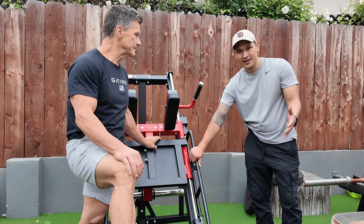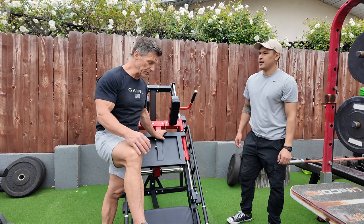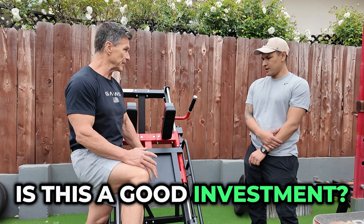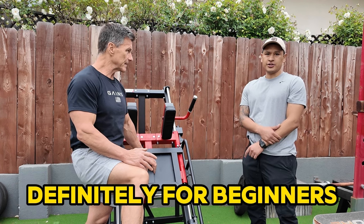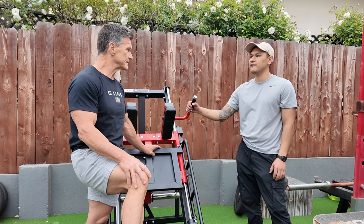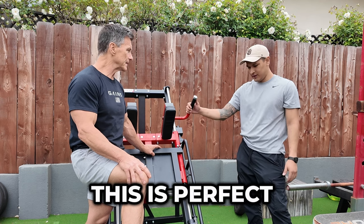As far as sturdiness and quality, I'd give it a 7 out of 10. Overall, is this a good investment for somebody? Definitely for beginners. But if you're experienced and you want something sturdier, definitely look for something heavier. For a beginner or somebody who's two years in, it's just perfect.